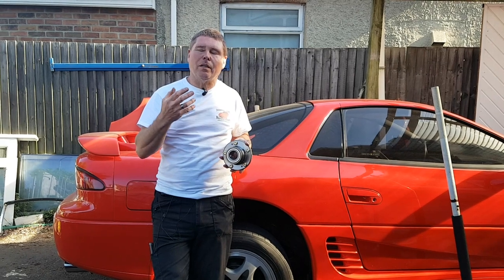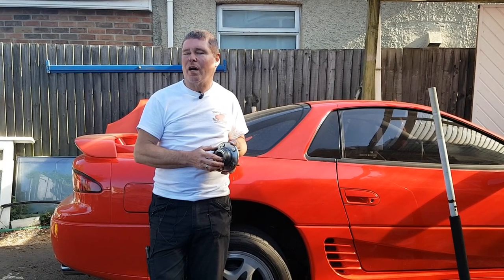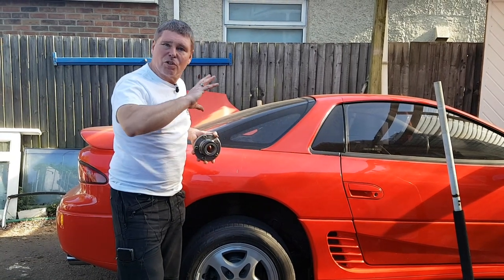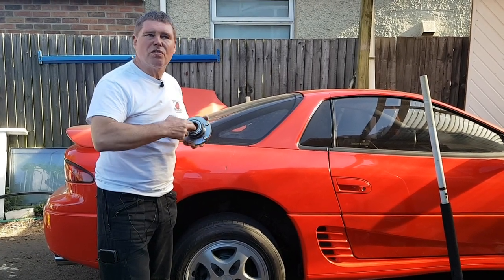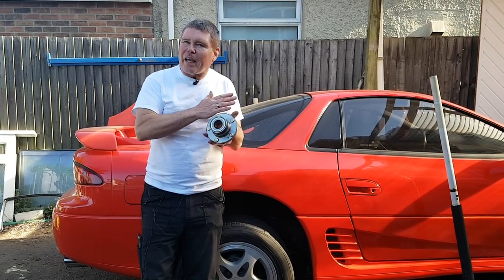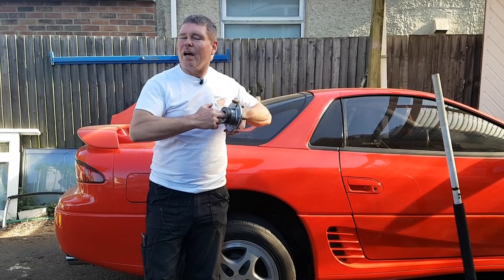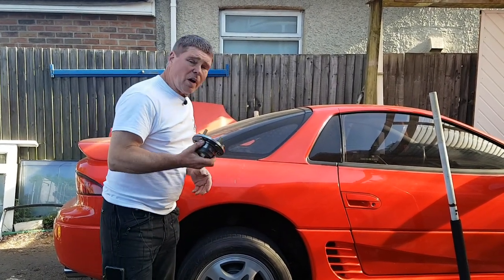This isn't guaranteed to be the cause of your problem but it could well be one of the causes for that noise, rumbling, or vibration. One way to find out is to jack the car up, get the wheel off the ground, and spin the wheel by hand. Sometimes you can actually feel that grind or rumble as it turns. It should feel smooth with a slight stickiness - imagine having grease on your hand.